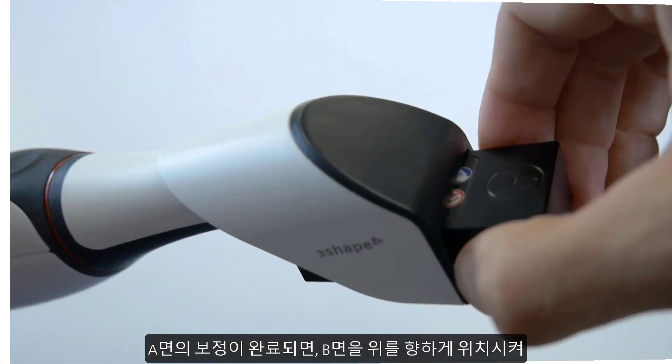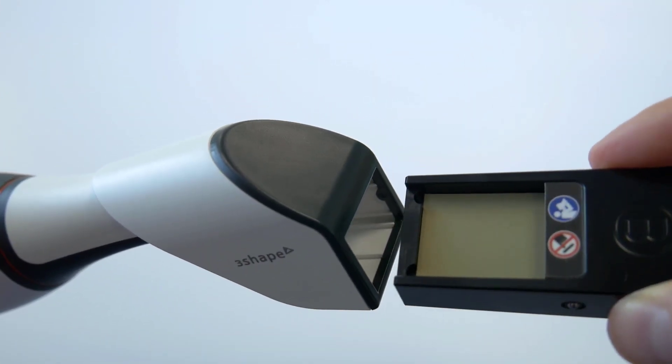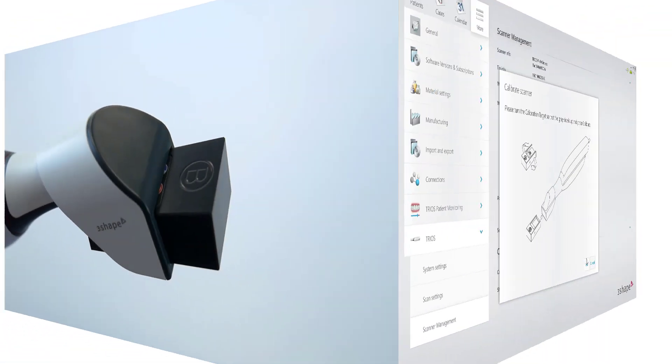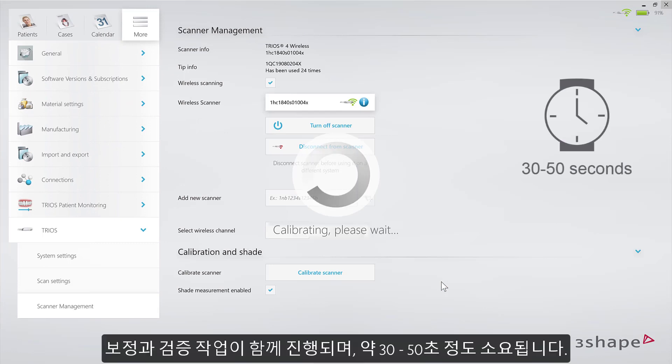When finished, detach the target and turn it over to face the B side upwards. Upon doing so, reattach it to the calibration adapter and press Next. Wait around 30 to 50 seconds for the calibration and validation to be done.